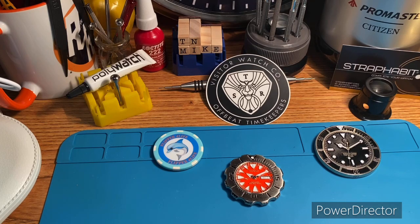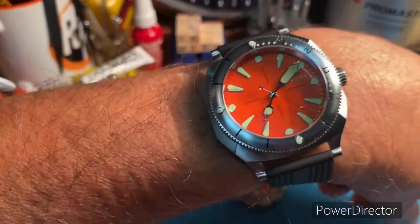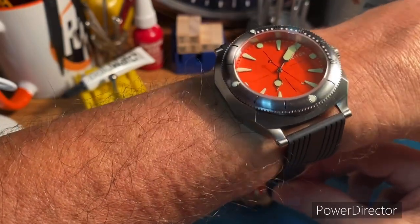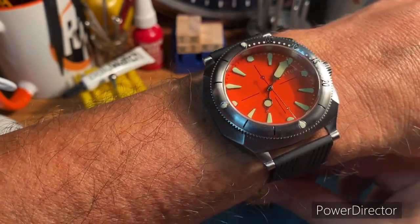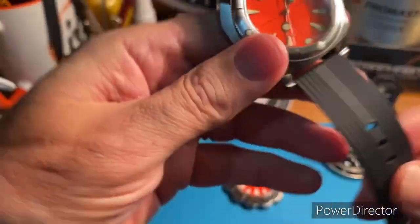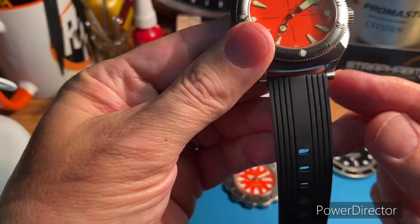This is how it looks on my seven and a quarter inch wrist. Really a fun wear. Interesting lug design too. Very easy to change the straps.